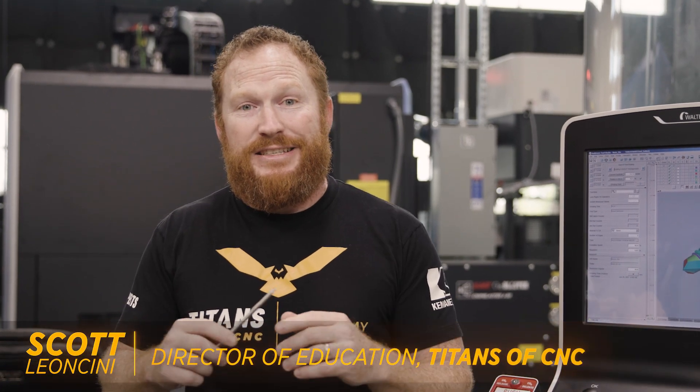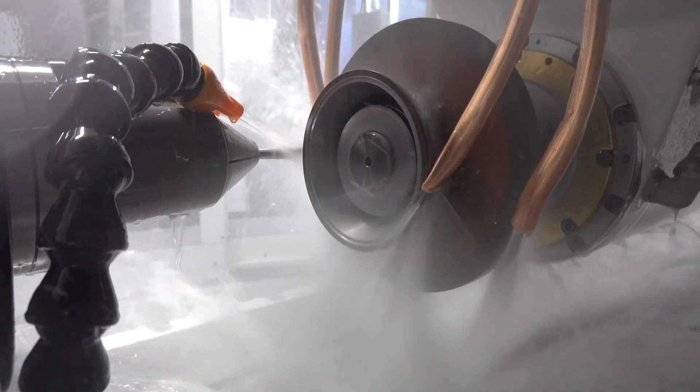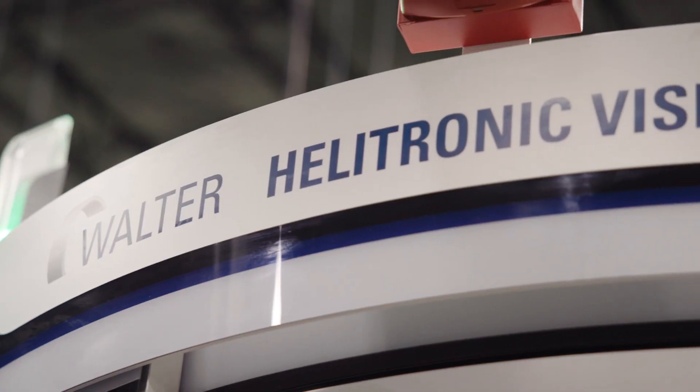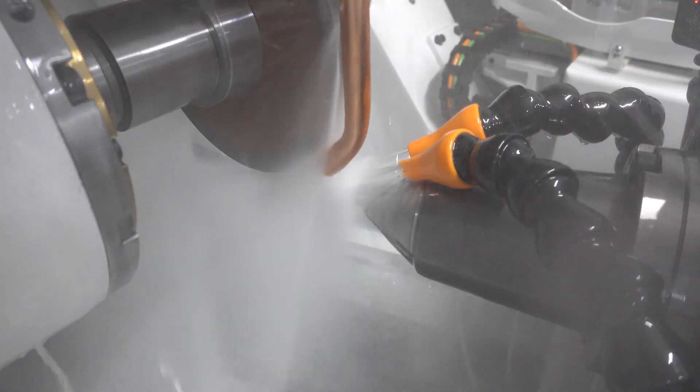Hey, what's up everybody? This is Scott with Titans of CNC, and I got more on the bone pin. As promised, we're going to go through and program this on our Walter Helitronic Vision 400L from United Grinding.